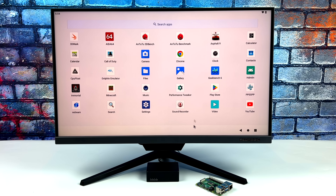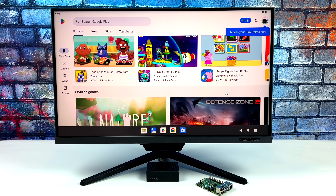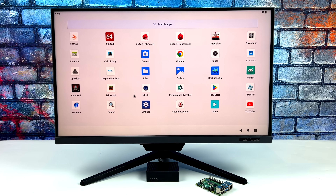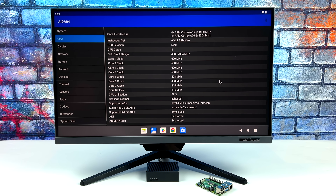I'll be swapping over to my game capture device so we can get a better look at everything, but I wanted to give you a look at the interface itself. We've got basically stock Android 12 here and it does come pre-installed with Google Play, so we don't have to worry about sideloading anything. I've already installed a bunch of games and emulators we're going to be testing along with some benchmarks. Heading into AIDA64, we've got that NanoPi — now it's listed as a different board, but this is definitely the R6C, the RK3588S, and that Mali G610 GPU.